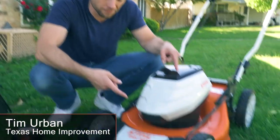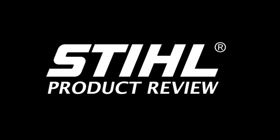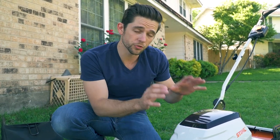Hey guys, Tim Urban here with Texas Home Improvement, and today I'm reviewing the Steel RMA 460. A huge shout out to the people over at Plano Power Equipment for hooking me up with this tool to review.